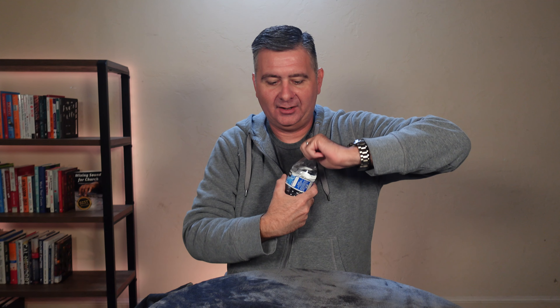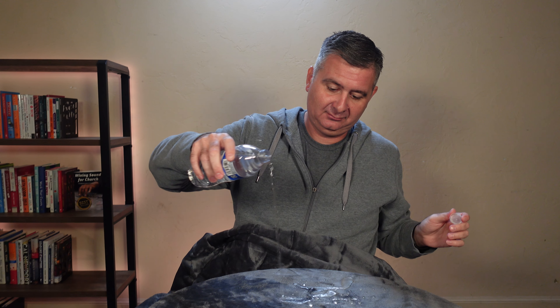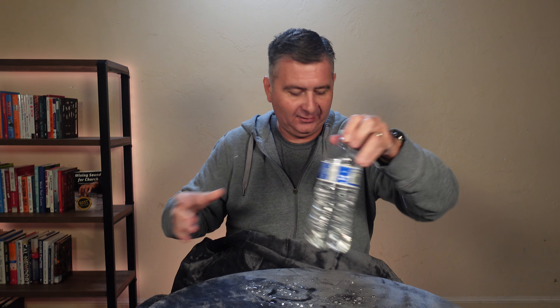So let's test the theory of waterproof out. Let's lay this blanket down. I've got a bottle of water. I really don't want water in my lap, but hey — there we go. Let's try this out and see what happens. That's running right off.